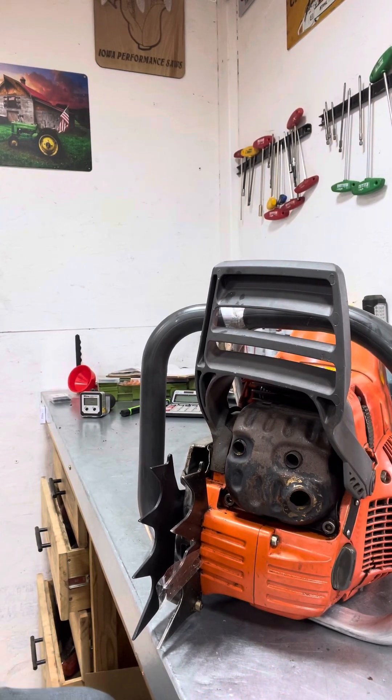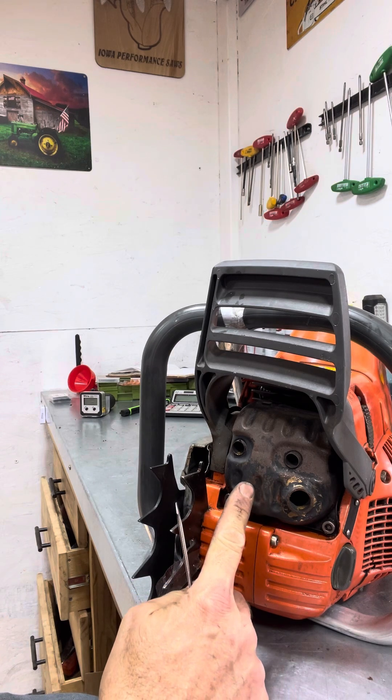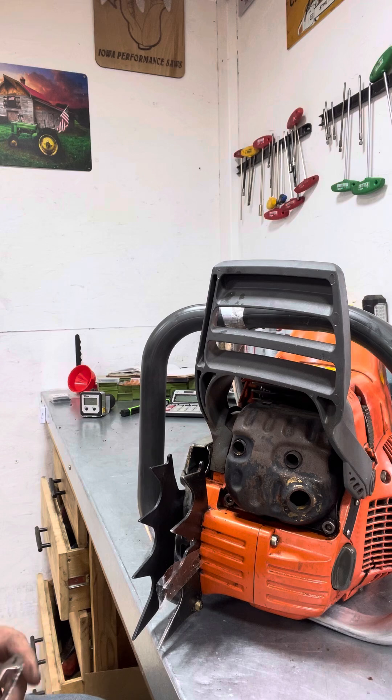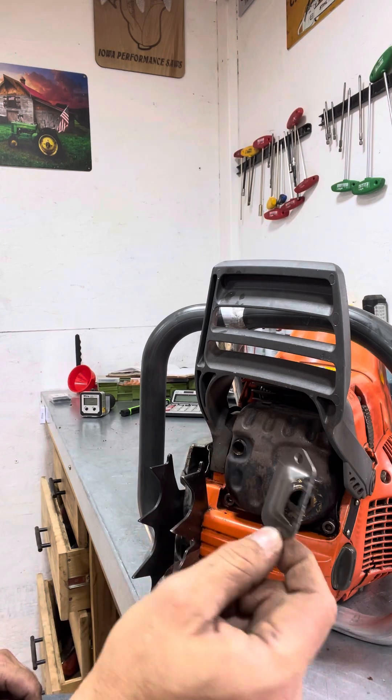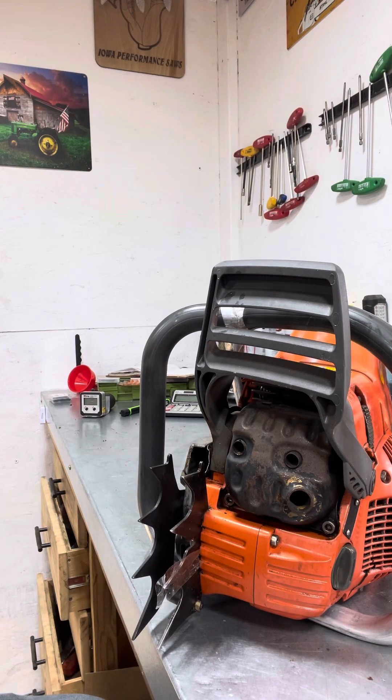I just want to take a quick second and talk about the term porting. I've had several people this week get a hold of me and not understand the term itself. I also just had it on this saw — this gentleman sent me this saw and told me it had been ported by someone else. In fact, this saw has not been ported. It's had an additional muffler port put on it. I may put a muffler port, an additional one, to help the saw breathe, but that does not qualify as ported.